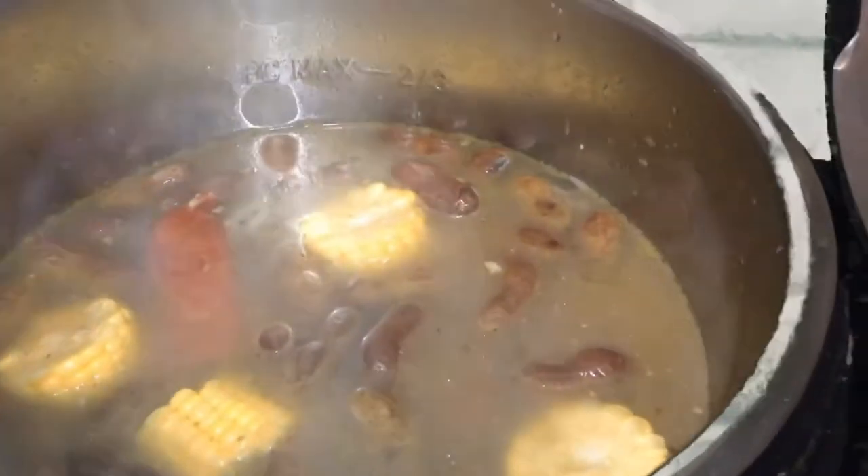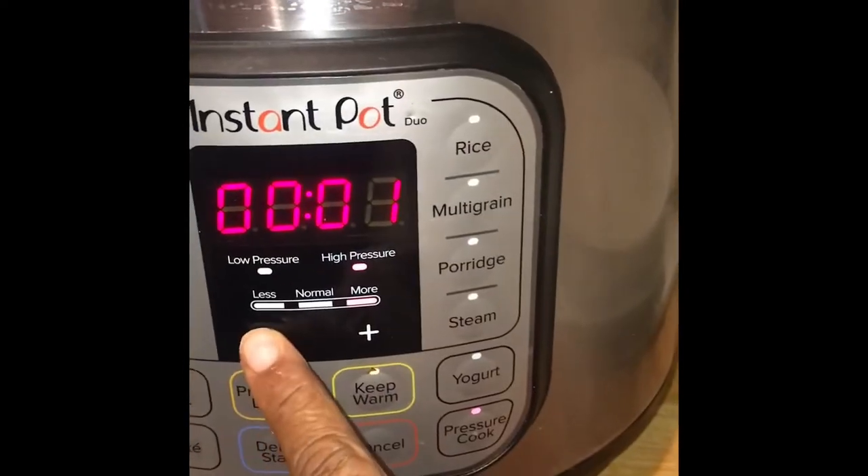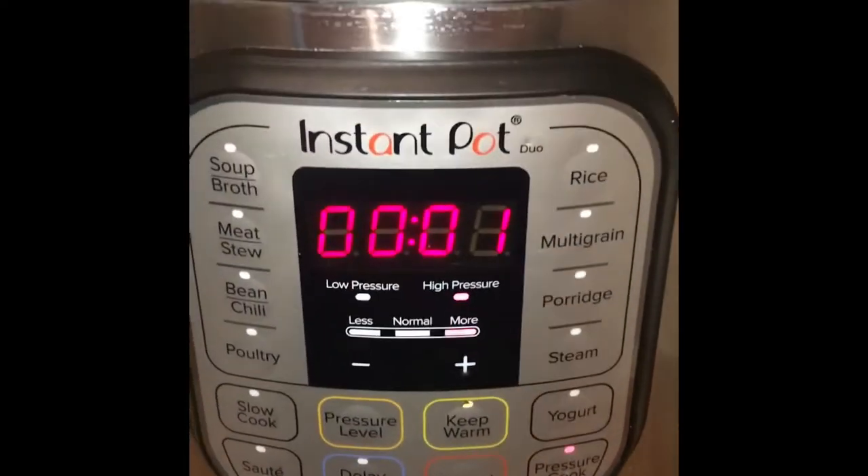After the sausage and corn have cooked for five minutes I'm going to add my shrimp. Please like, comment, share, and subscribe to my channel. I'm going to set my instant pot for one minute because I don't want to overcook my shrimp.